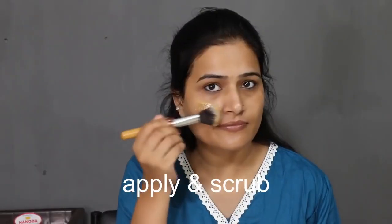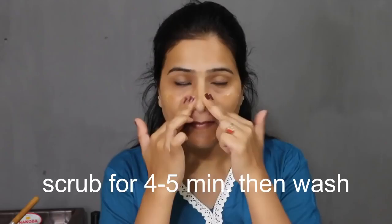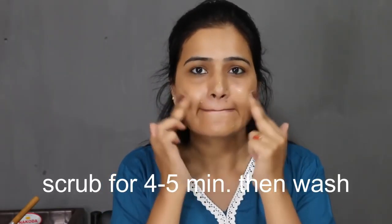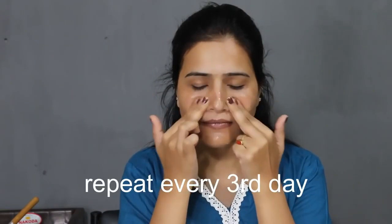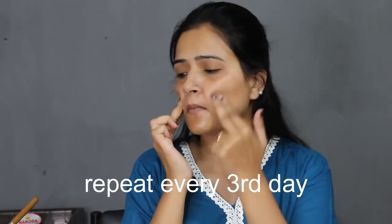You can scrub your skin with this scrubber not only on the chin or nose area but also on the whole face. What happens when you scrub is your dead skin cells, blackheads, and whiteheads are easily removed. Scrub your skin for 4-5 minutes, then wash your face and don't forget to apply rose water.